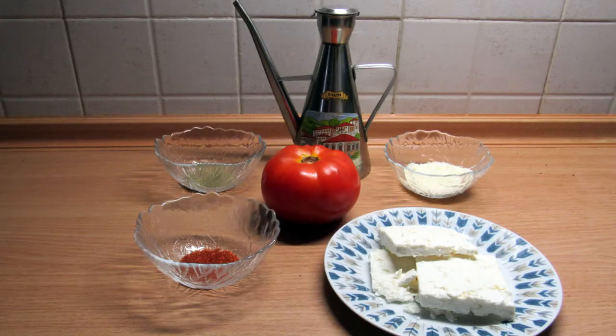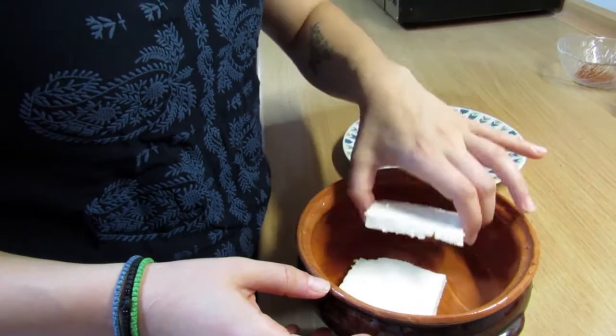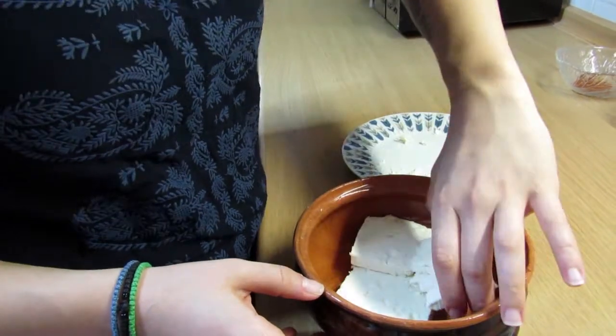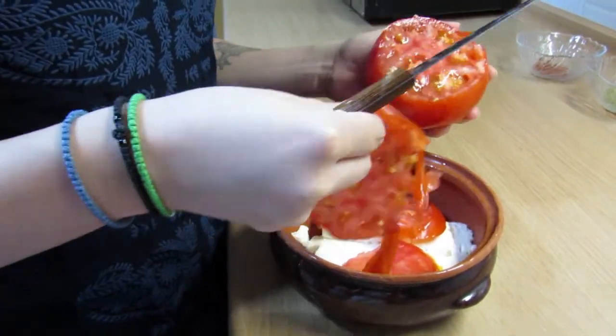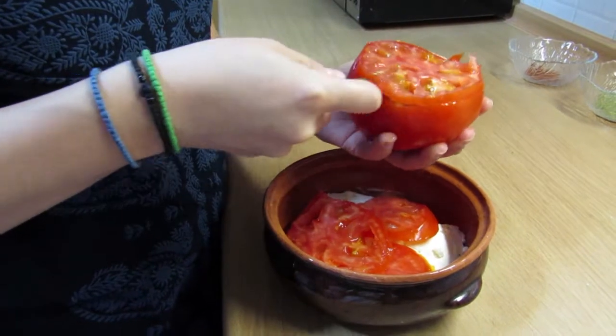You are going to need olive oil, oregano, cheese, tomato, chili, and feta. First we put feta in a clay pot. You cut the tomato in slices, or you can cut it in cubes if you want — put as much as you like.